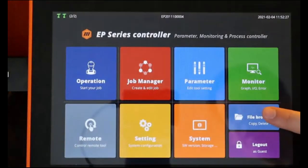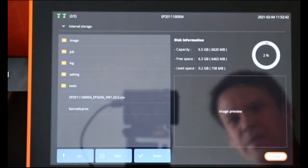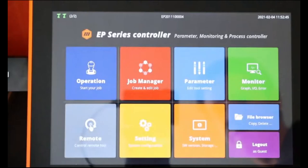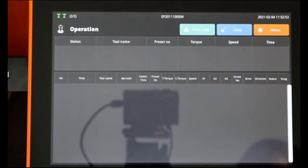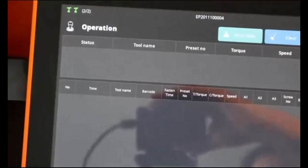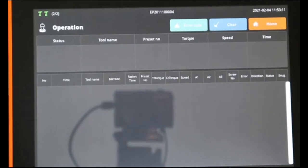There's also a file browser where we can use the SD card to carry some files — we'll see the point of that when we talk about jobs. Closing it, we go to the operation window. The tools are ready to work — we can see on the top left that two tools are connected to the controller right now: one is a pistol grip and the other is an angle head type of tool. Let's make a few rundowns and see how the results are displayed on the controller.